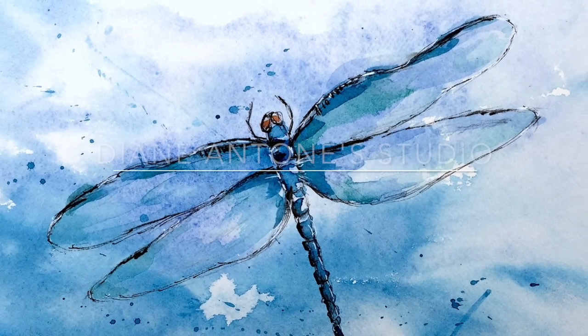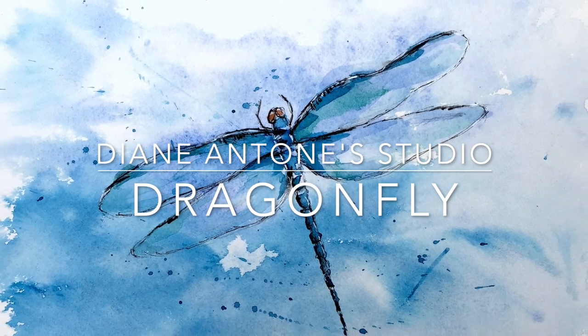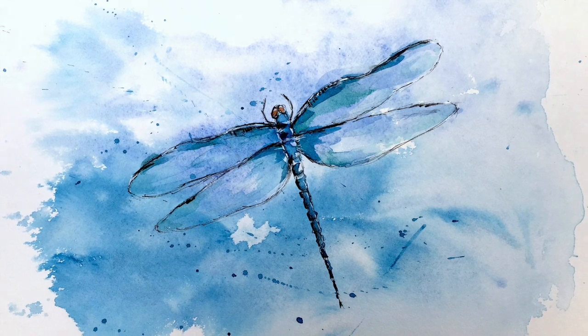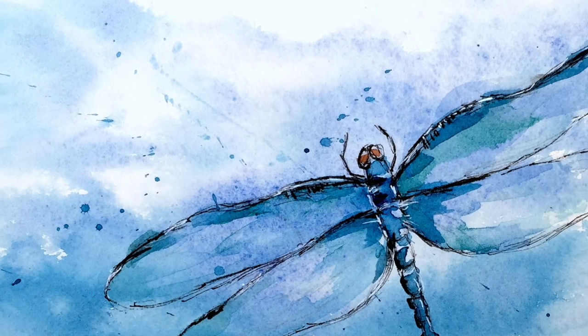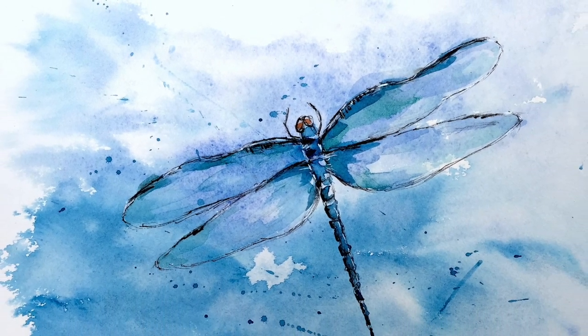Hi everyone, Diane here. Welcome to my studio. Today I'm going to be painting a dragonfly, but the thing about this particular dragonfly isn't so much the dragonfly but the technique of doing the background — a wet-in-wet random background which is easy to do, causes no stress, and creates a lovely background for anything, especially a dragonfly, which we'll be doing in pen and ink.